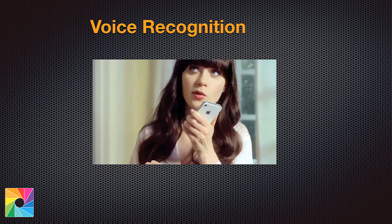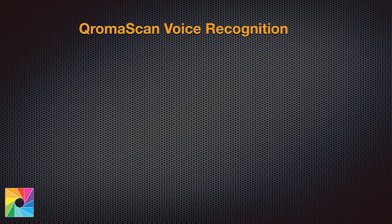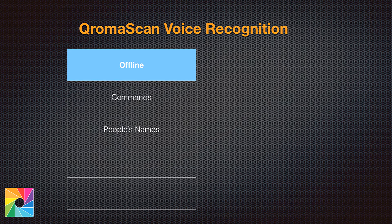ChromaScan actually has two different kinds of voice recognition technologies that we use together in scanning mode. The first is called offline recognition. It's called offline because all of the recognition happens right on your iPhone. We have a small dictionary loaded in the app, and when we recognize one of these words, we act on it. We use offline recognition to respond to your scanning commands and to recognize the names of people that you've imported into ChromaScan, either through your contacts, a GEDCOM file, a batch list, or even one at a time.